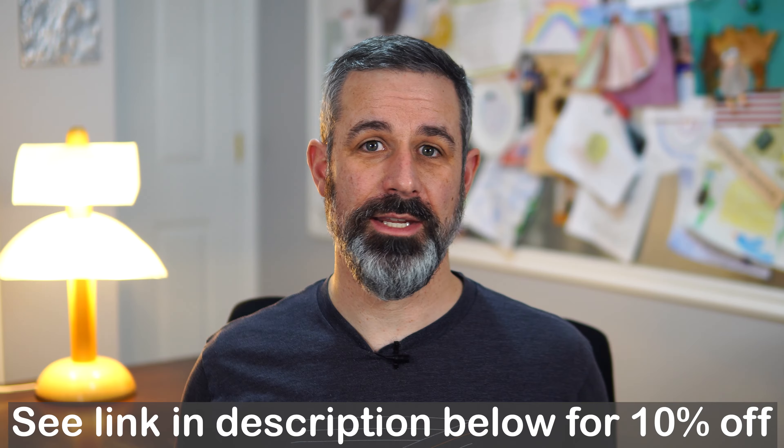This is the packaging that the Smart Mug comes in. It has information about it on the sides, some of the specifications, and some information about the stainless steel. So this is a 14-ounce mug.